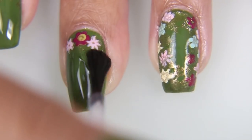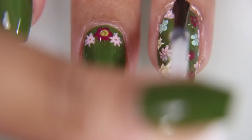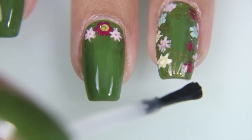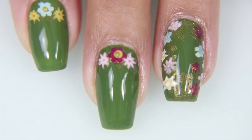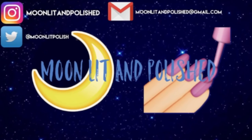Once you have it all cleaned up, I am putting on my top coat, which I super love. I can't live without this top coat now. And here's the final result — it's floral, it's fun, but I wish I could have done it better. That's all I have for you guys today. I hope you enjoyed this video. Don't forget to like, comment, and subscribe. Bye.